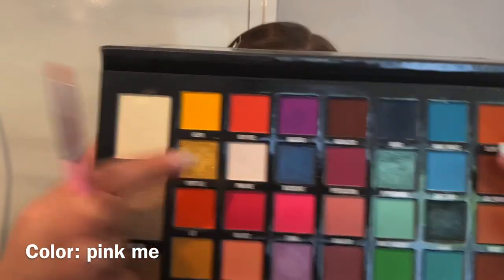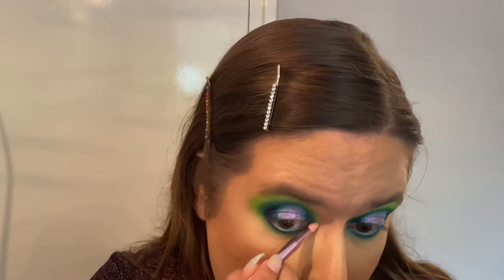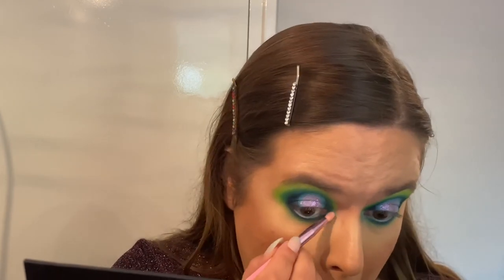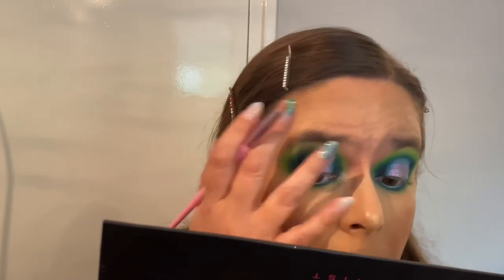Then going in with my Morphe x Jeffree Star GS13 brush and the color Pink Me — using that as an inner corner highlight because it has a pinky shift to it, which I think is appropriate. It blends in nicely — doesn't go too shimmery, just a little bit. That's the eyes done! No fallout at all which I think is awesome — there's a little on the pen but I don't care.